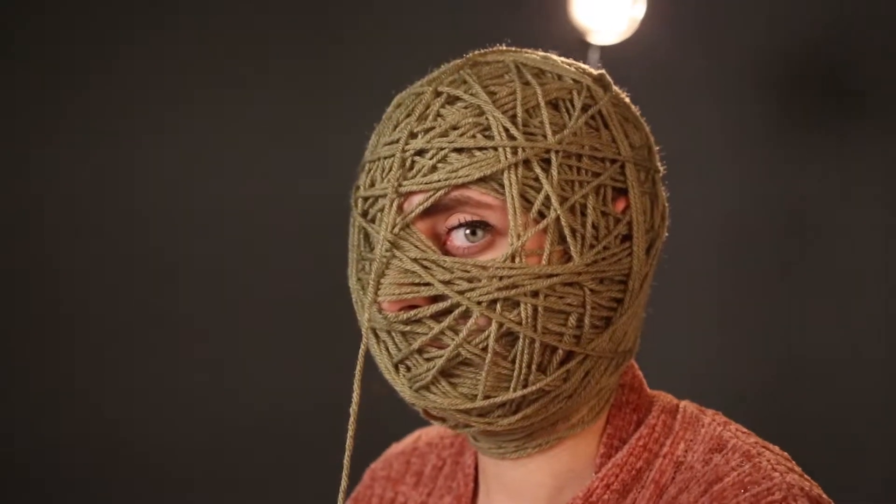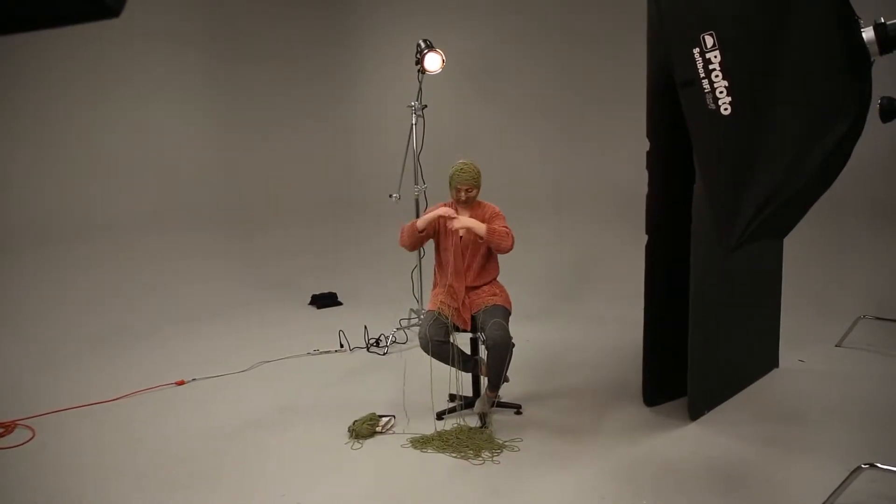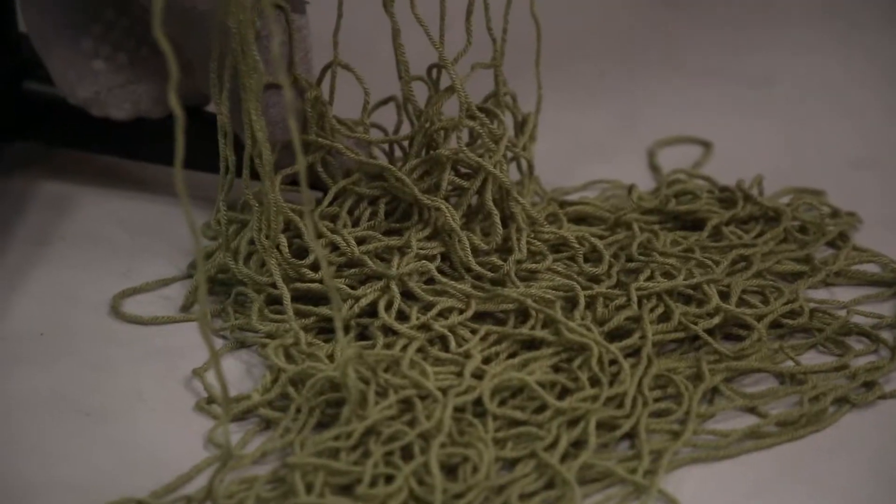It always amazes me how willing people are to do these photo shoots with me. I can call her up and be like, hey, do you want to get naked and have me wrap your head in yarn? And she's like, okay. It's just so amazing. So that was really cool and fun.